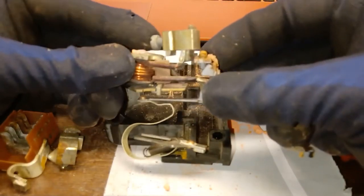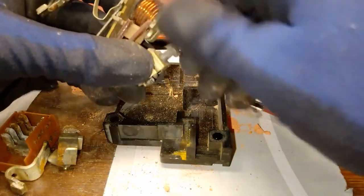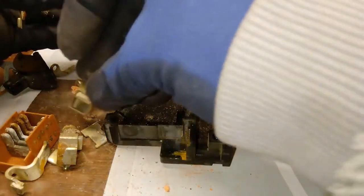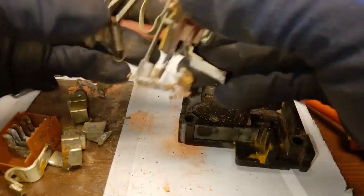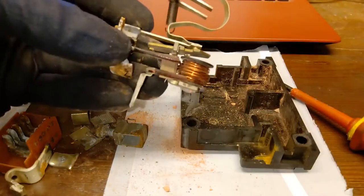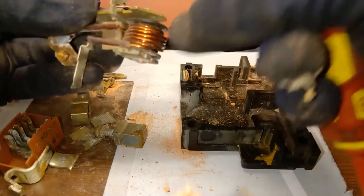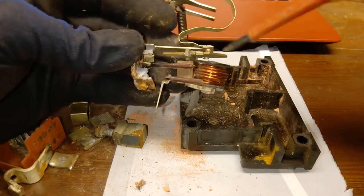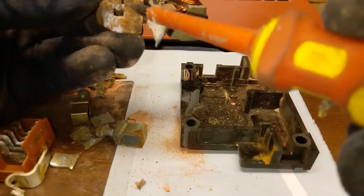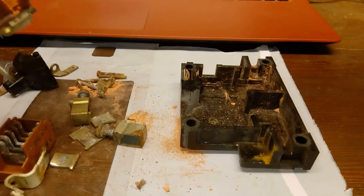Now we have the rest of the mechanism out. That's your output contact right here — I'll loosen the bolt so it doesn't get in the way. Same construction as before, slightly less rusty. You can tell which end is the top because that's where the water collects and causes rust. We have some paper here used as an insulator. There's the electromagnet; I might be able to remove the coil.